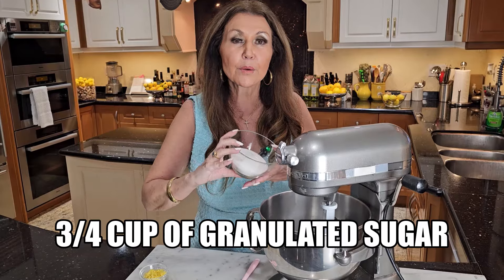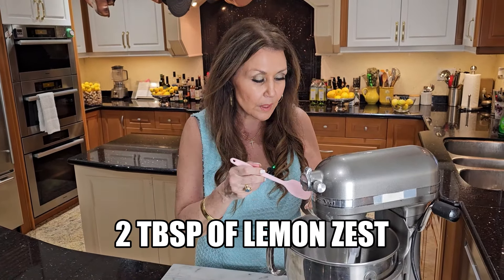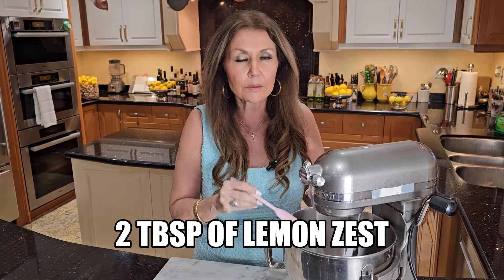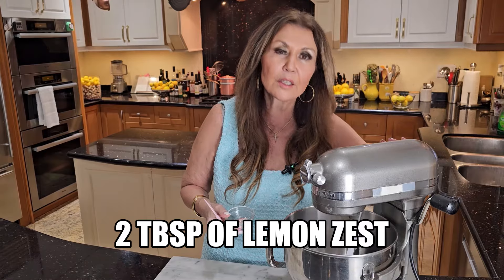You can do it by hand, but if you have a stand mixer you'll need your paddle. Start with three quarter cups of white sugar and two tablespoons of lemon zest, and I'm just going to give this a really, really good beating because I want all the juices of the zest in the sugar.